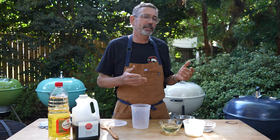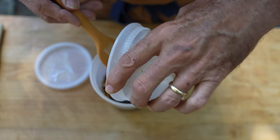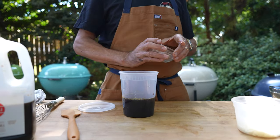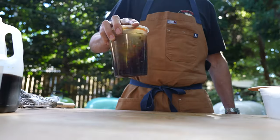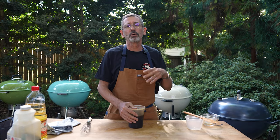This recipe calls for a cup and a half of soy sauce, a cup and a half of mirin, a quarter cup of chopped garlic, and a quarter cup of black peppercorns. We're just going to put it all in a container, mix it up, then put it in your refrigerator or cooler and let those flavors meld for about 24 hours.